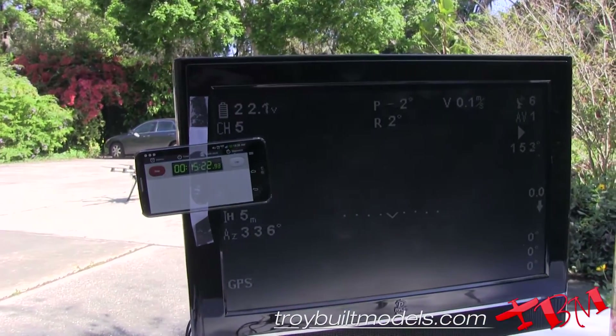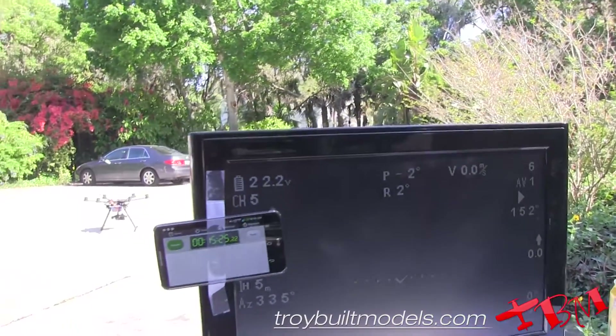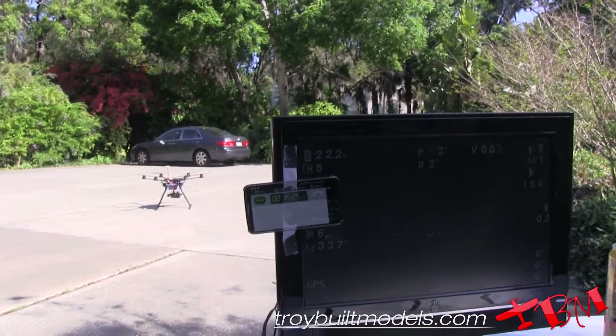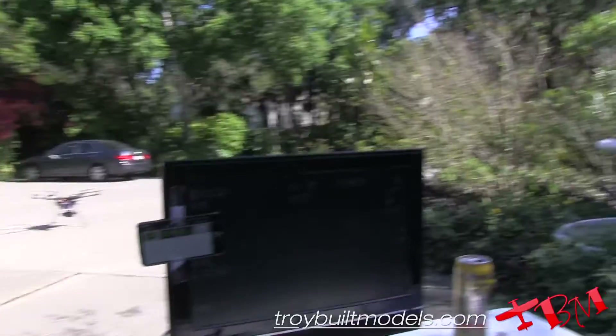The voltage has bounced up to 22.2 or so, which is where we were hoping to cut off at. We'll go ahead and give it a charge right now and see how many milliamps we put into our 20,000 milliamp hour battery, and then we'll conclude our test.